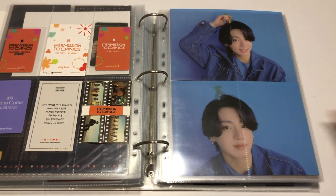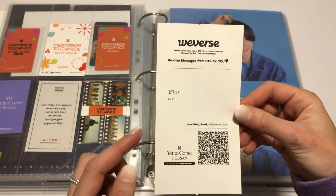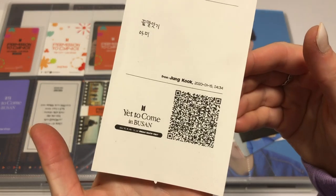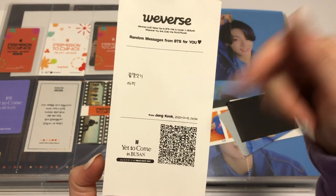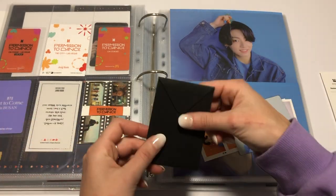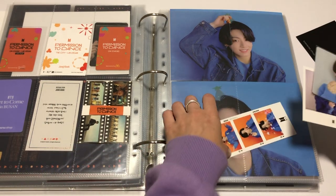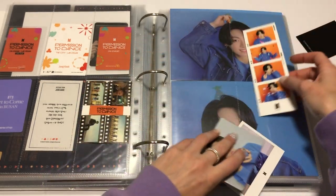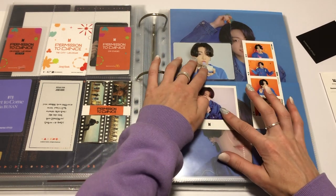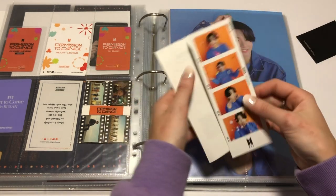And then in this page I'm going to put in these and this. This was from the actual concert and I managed to trade for one of JK's messages. You can scan this if you want — I'm pretty sure it just leads to a tweet. So there's one of JK's messages. That's the packaging from this. I've got the film strip, the PC, the mini PC, and the Polaroid — they should go in here like this, hopefully. And then maybe I could put this on the back of that.